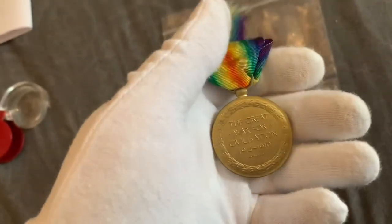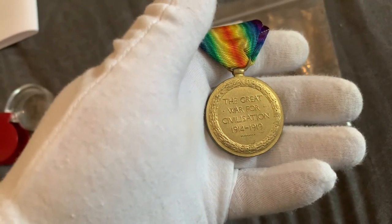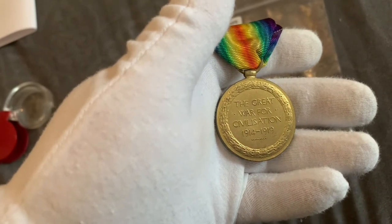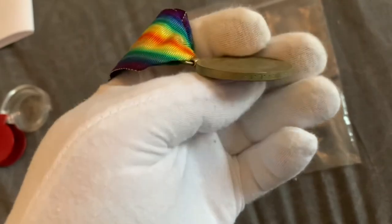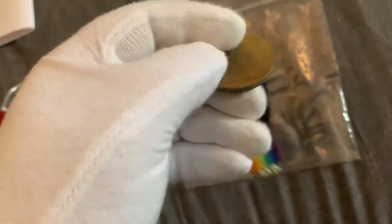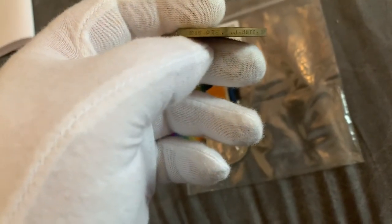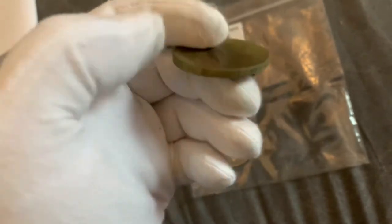And the reverse reads 'The Great War for Civilization, 1914-1919.' The rim is also marked: 25286 PTE Walter J Butt, Durham Light Infantry.